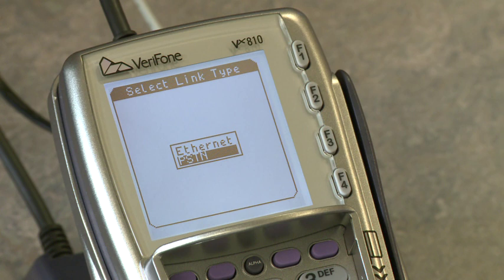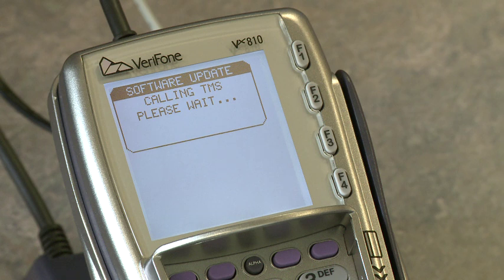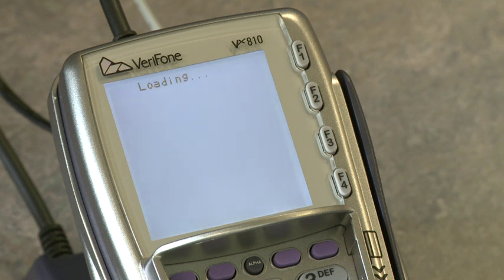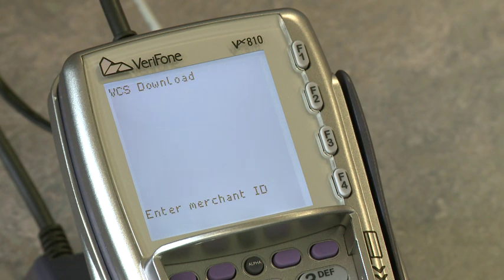The terminal will attempt to connect to Streamline. Don't be alarmed if the terminal doesn't connect initially — the terminal will re-attempt until successful. You can now enter your merchant number and press the green Enter button.